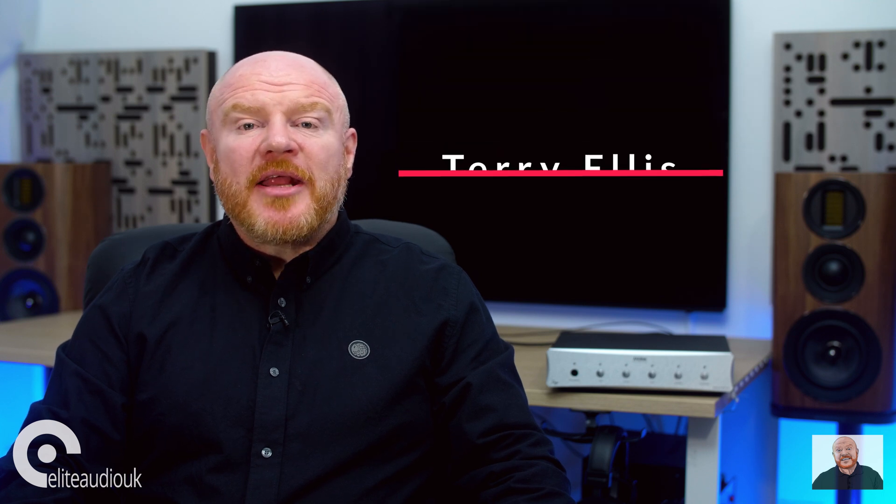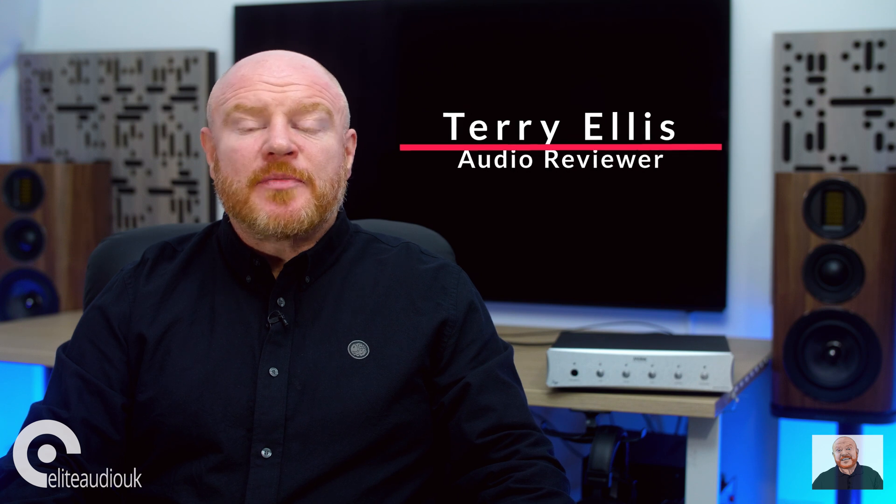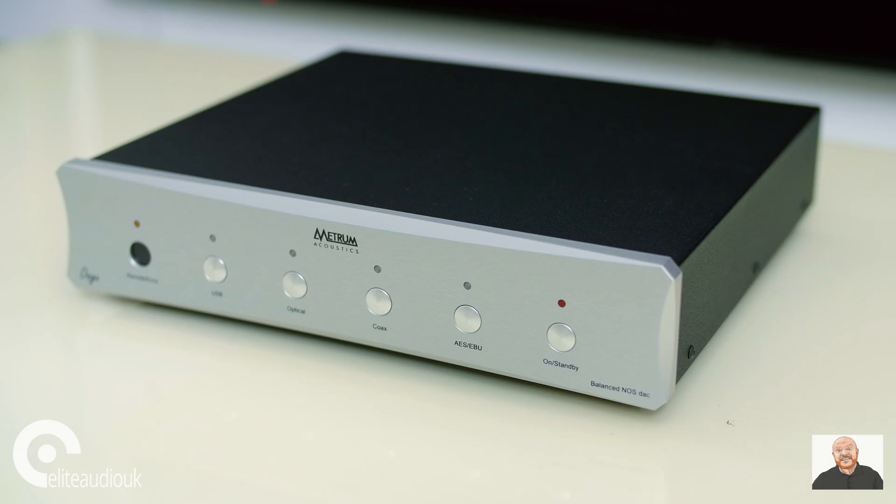My name is Terry Ellis. I'm an independent audio reviewer from the YouTube channel and website Pursuit Perfect System. Elite Audio UK have asked me to take a look at a product that they are really excited to be offering to their customers: the Metrum Acoustics Metrum Onyx DAC — a DAC that had a few surprises in store for me.